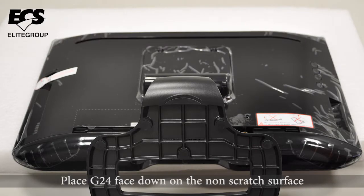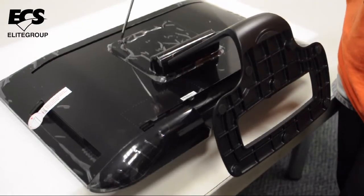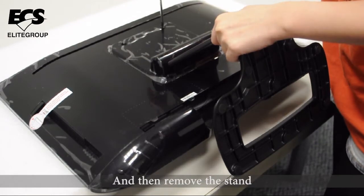First of all, place the G24 face down on a non-scratch surface. Loosen the four screws from the stem and then remove the stem.